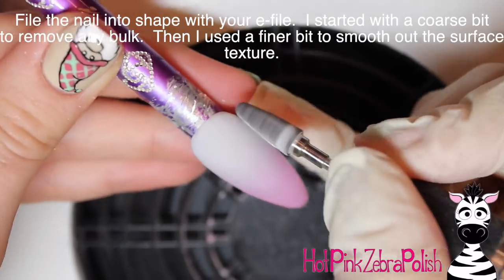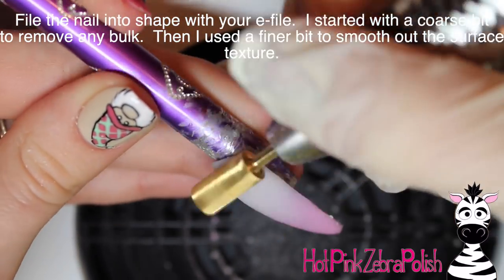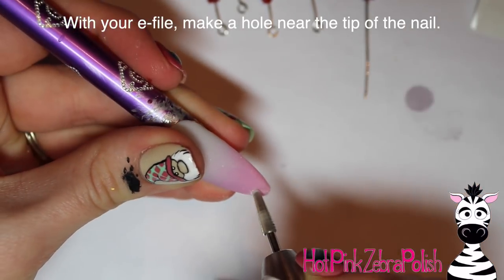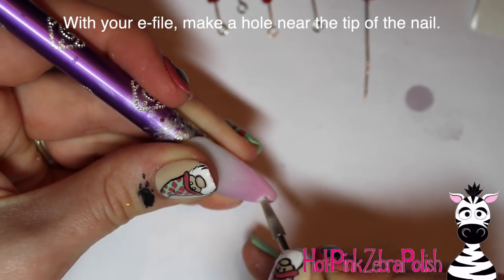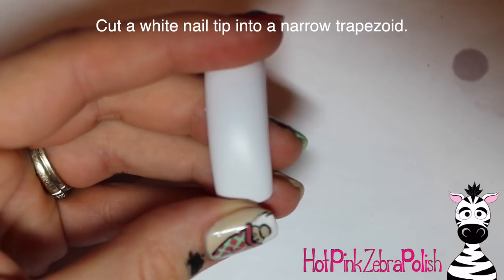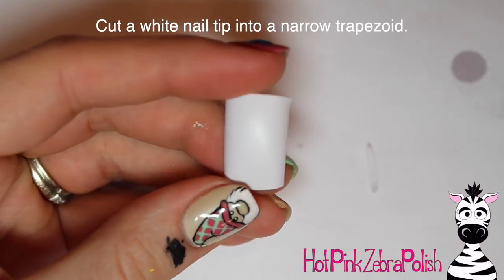Especially if you're going to be doing something like this that has a hole in the nail, you want it to be nice and strong — have a layer of clear acrylic on it, or thick enough acrylic that it's not going to be fragile. Then file it into shape with your e-file, make sure it's nice and smooth. Then take your e-file with a very narrow bit and drill a hole right through it near the tip of the nail. On an almond nail, it has to go almost right down into the very free edge. Just gently work your way through it.